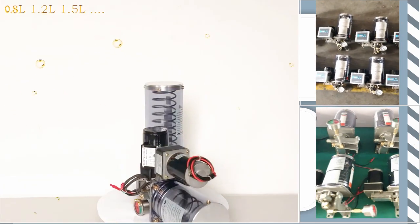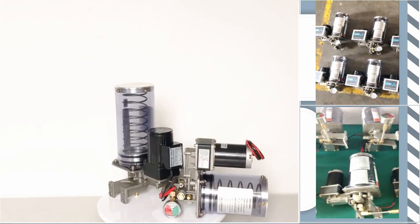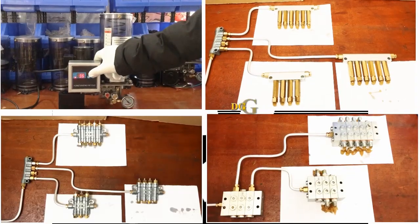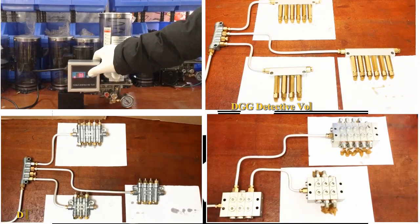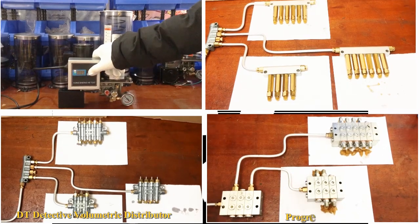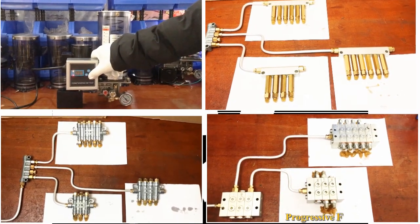It is divided into pressure relief and resistance types. When the grease pump is equipped with a pressure relief valve, it is necessary to use the DT or DGG series volumetric distributors, and the resistance type requires DU or JPQ progressive feeders.